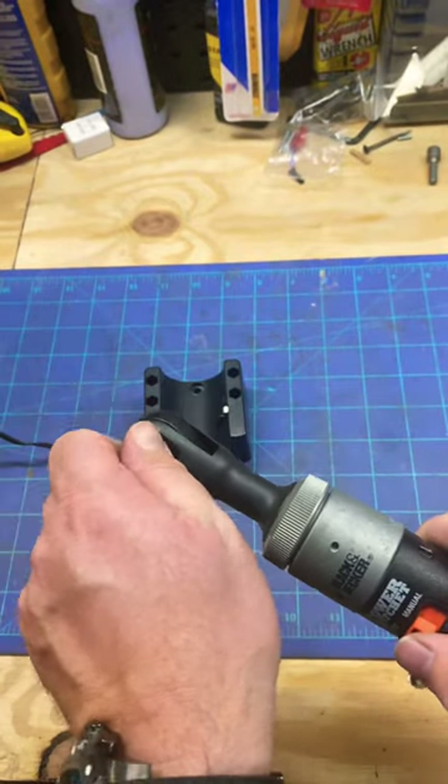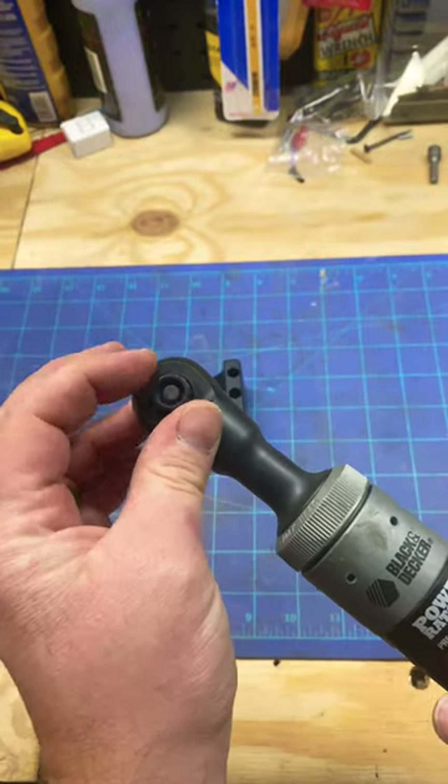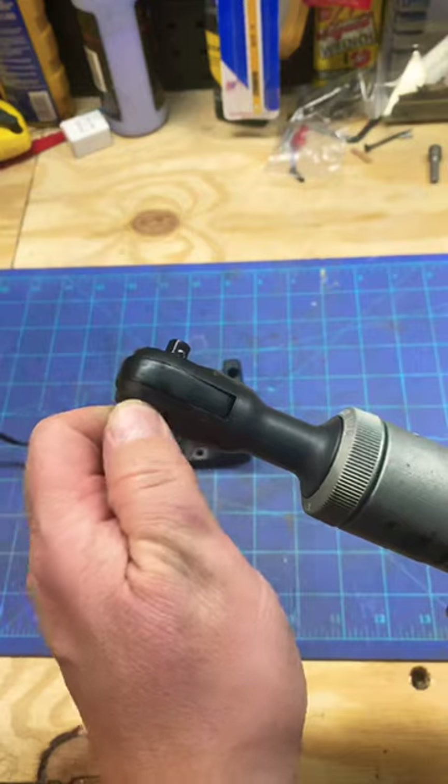You get some nice ratchet action, and the selector switch is pretty cool — it's just like a little nub knob on the back.